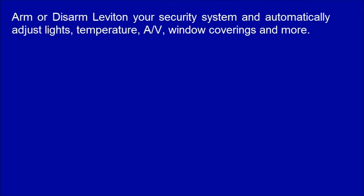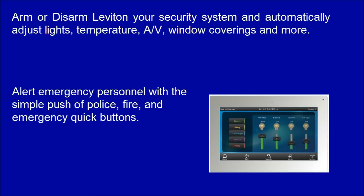Arm or disarm your Leviton security system and automatically adjust lights, temperature, AV, window coverings, and more. Alert emergency personnel with a simple push of police, fire, and emergency quick buttons.